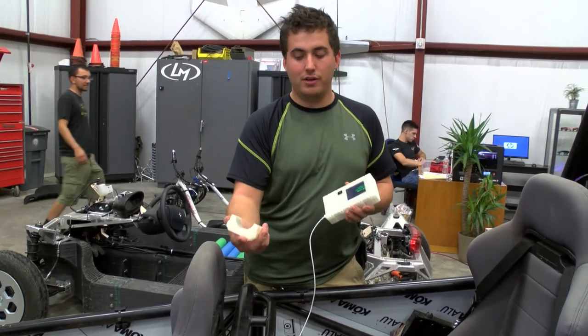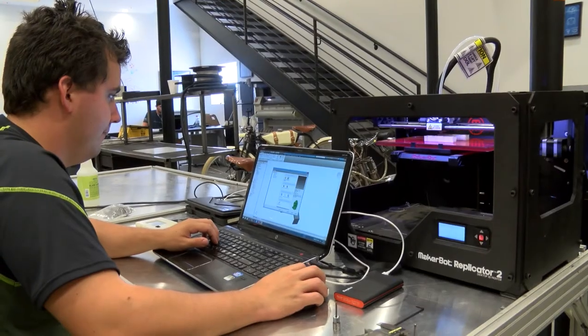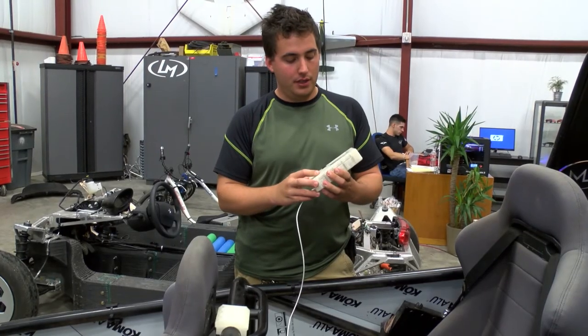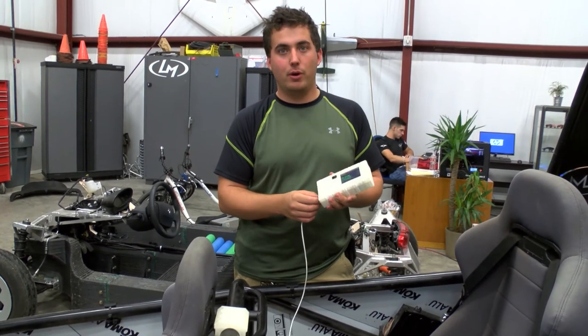This mount is being 3D printed currently. There are a couple of pieces that actually have to be waterjet cut and folded up for the full mount. Hopefully we'll have it on the tandem and all rigged up, ready to go by tomorrow.